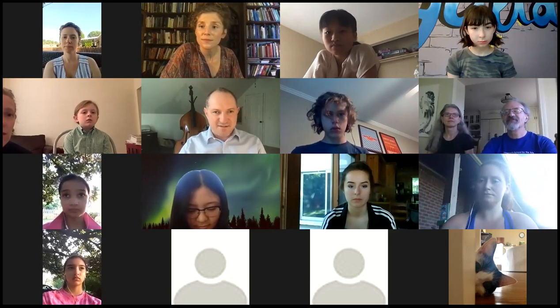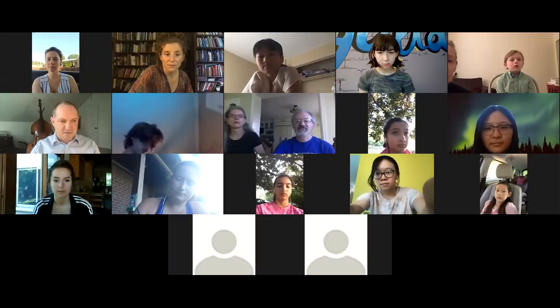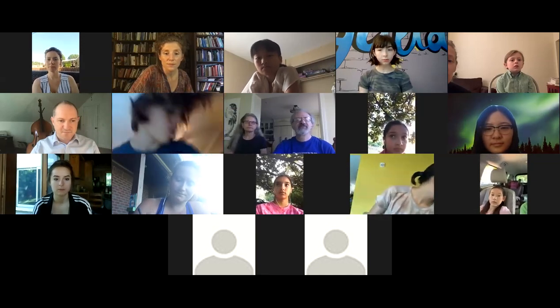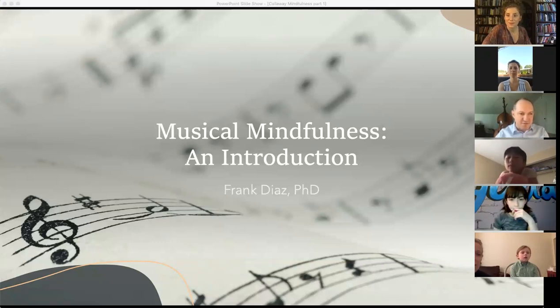Could you make me a co-host so I can share my screen? I'll have some things to show these guys the next few days. Let me open up the Zoom box again here. Every time I do a share screen, it gets a little wonky on my end. I think we're good now. Everyone see that PowerPoint, Musical Mindfulness? Great.